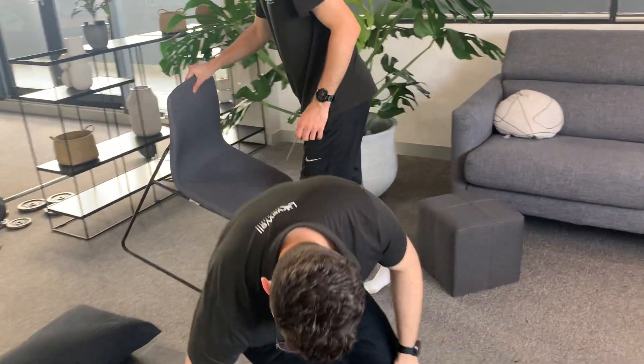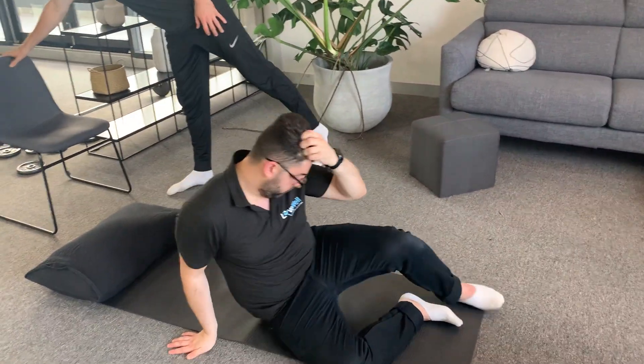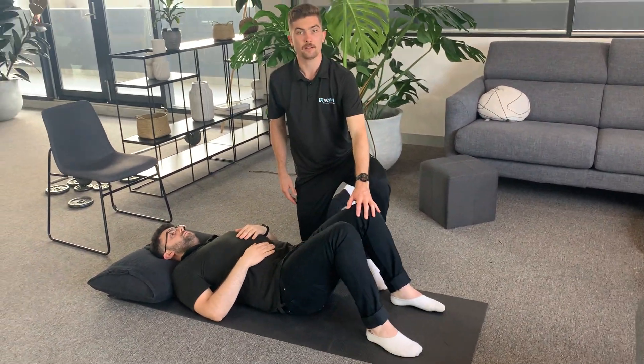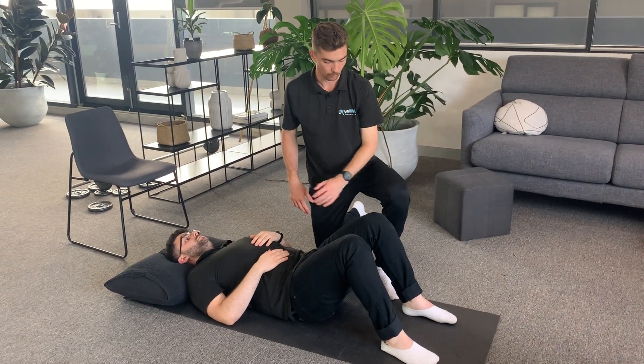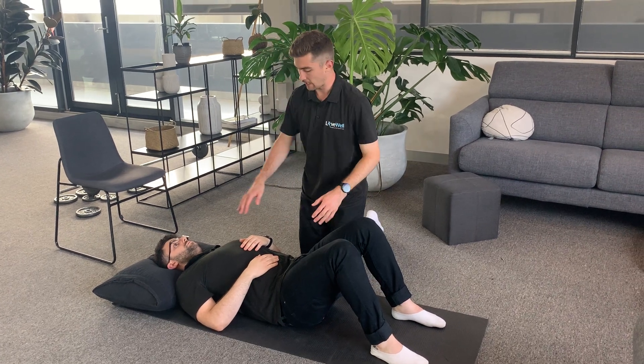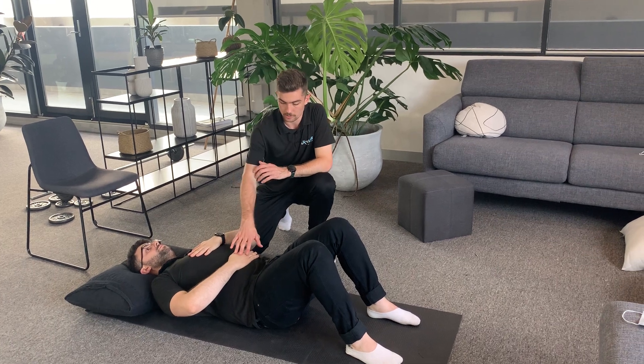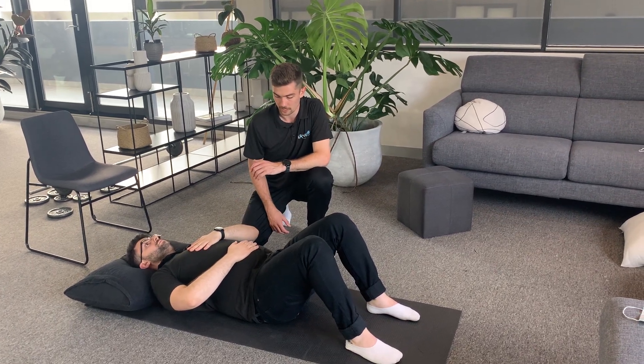Now I'm going to get Jules to jump on the ground. This is the second variation to the same exercise. Julian's just going to place his head on the pillow with his knees bent at about a 45-degree angle, nice and relaxed. Same hand positioning — one hand on the chest, one hand on the stomach — focusing on blowing that balloon up again within that stomach.